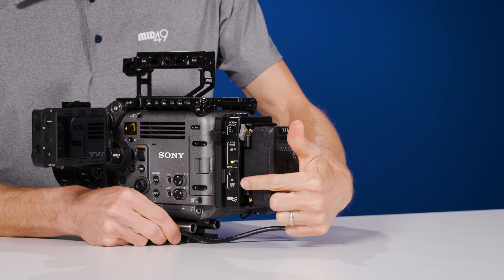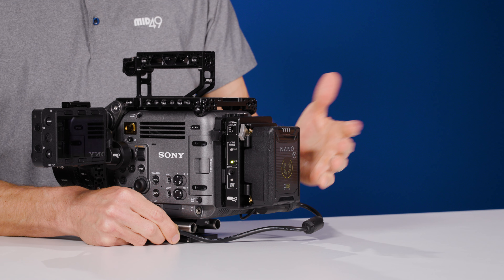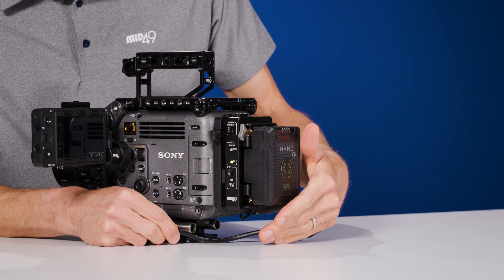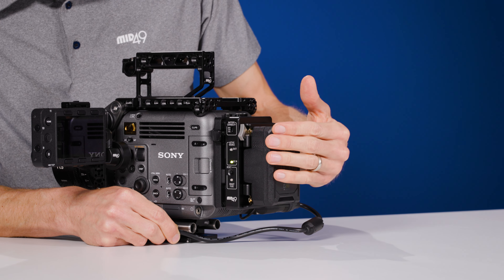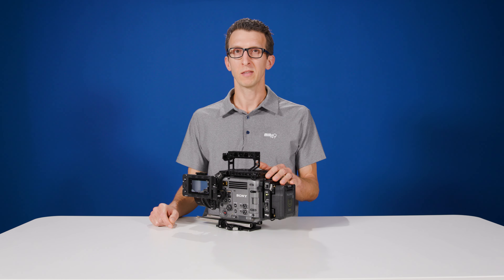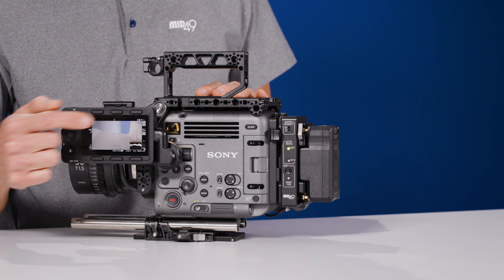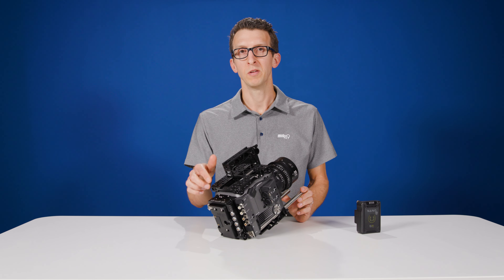When a battery is installed, you can see a glowing LED light here that will show if the battery is in good standing. We also have a 4-pin XLR DC input, which is great for attaching a block battery. When a block battery is installed, the LED for DC input will glow green, and that takes priority, leaving your onboard battery fully charged.